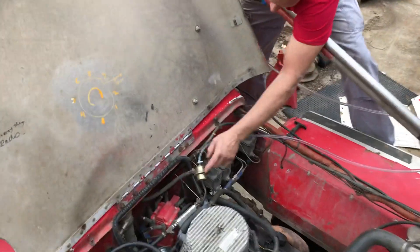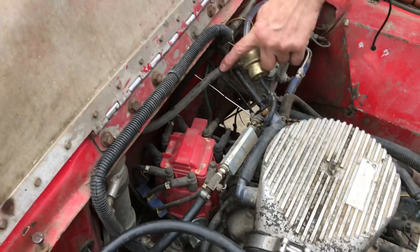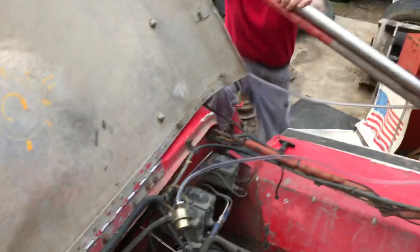Almost steam — air comes out of there. Where is it coming from? This is the fuel pressure regulator. High pressure pump on this side, and this is return. Let's see what it does when we turn on the fuel pump.